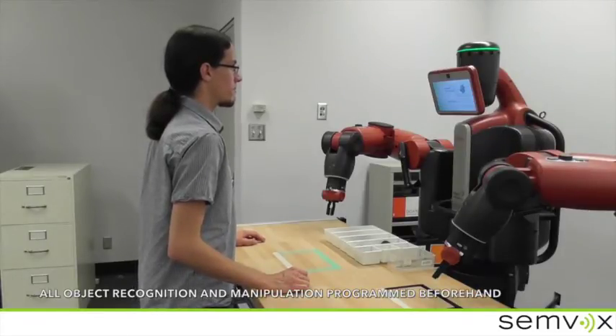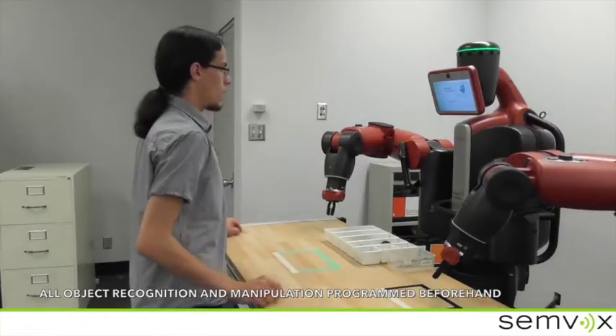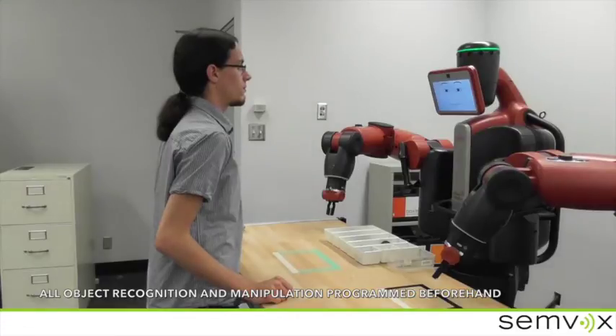Crane assembly. Sure. Please tell me which assembly process you want to practice. Gearbox TWR50K8. Before we start, should I explain how to work with me?